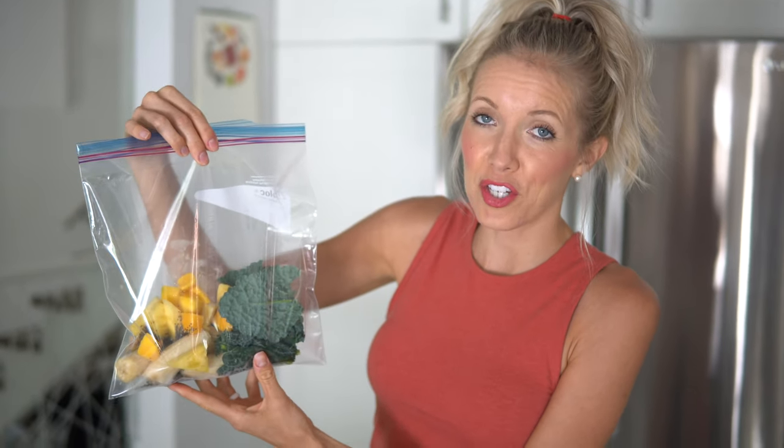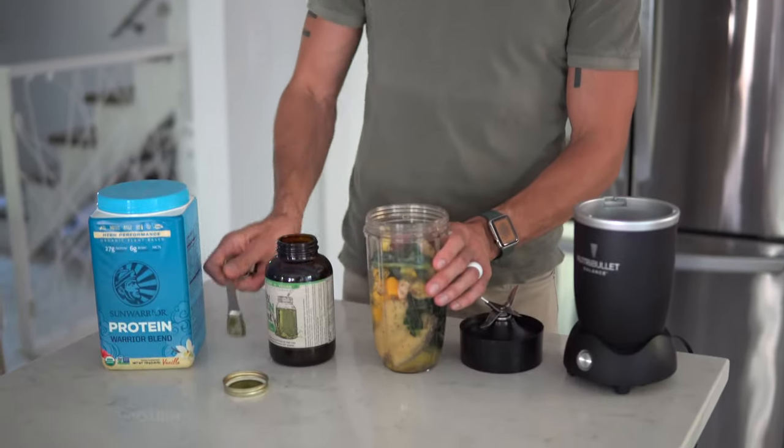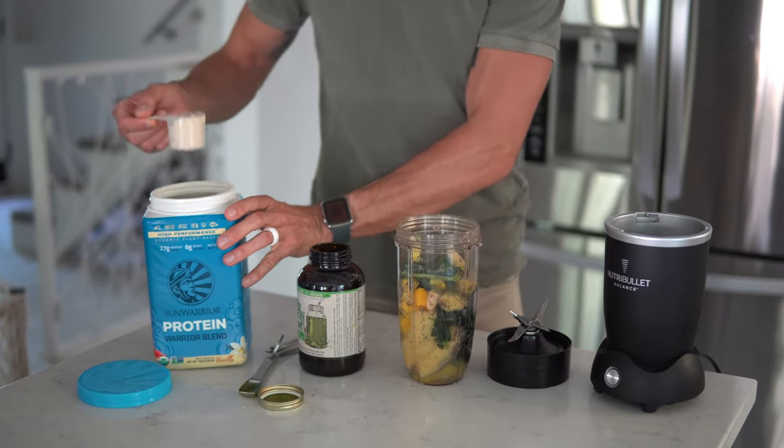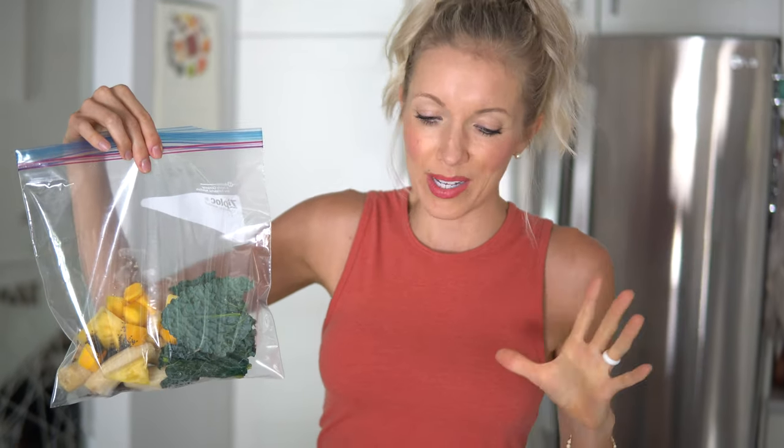Quick tip: include all fresh ingredients in the zip-lock, but so the powders don't stick, add your protein powder and green boost after you dump the contents of the freezer bag into the blender. Simple — all you have to do in the morning is add your powders.